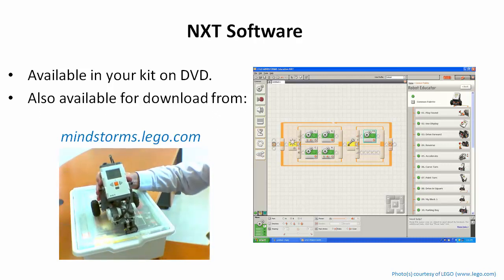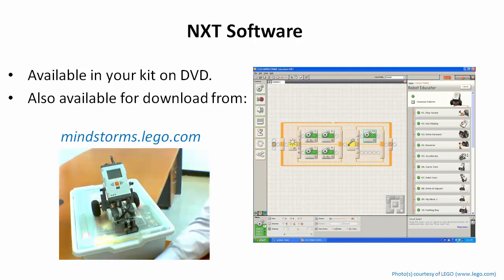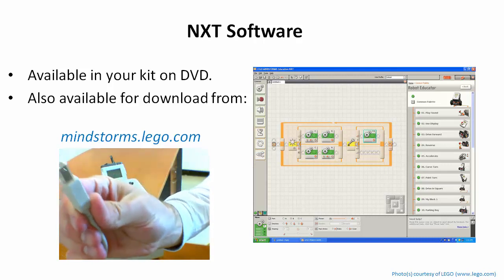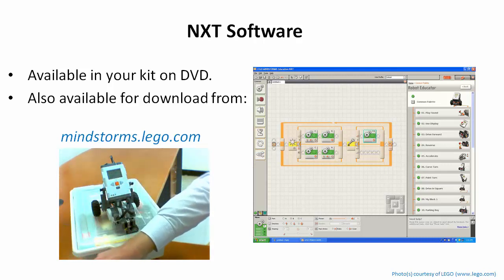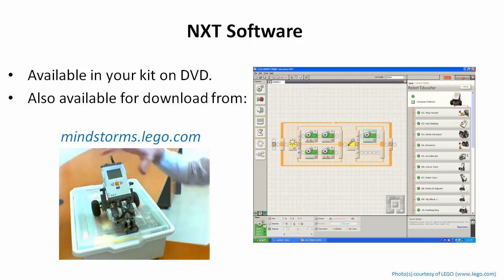When you plug the NXT in, it's going to try to install a USB driver so it can download programs. What I mean by plugging it in is using the USB cable that comes with the kit. We want to install the software first so that the NXT driver is already on your computer — then when you plug it in and Windows tries to automatically install USB drivers, it'll find the correct driver.